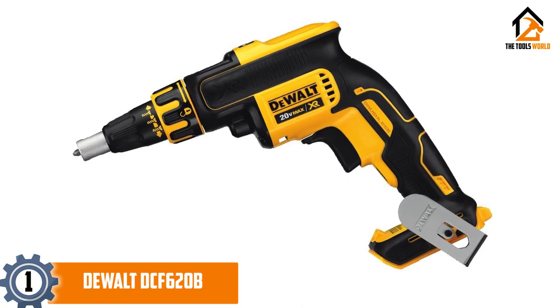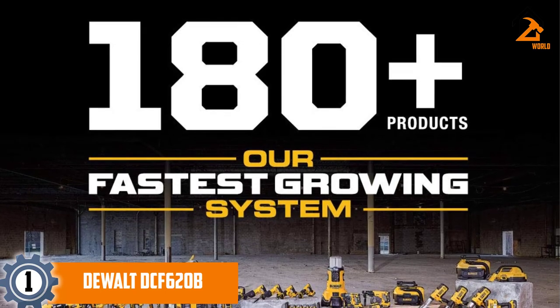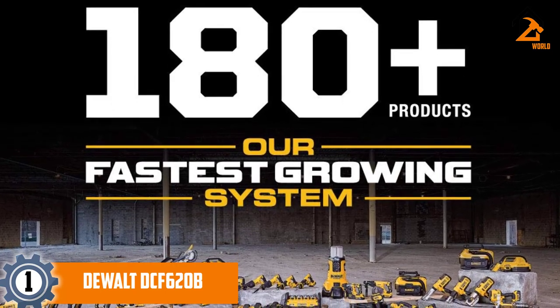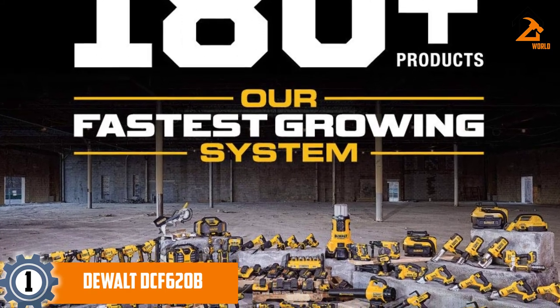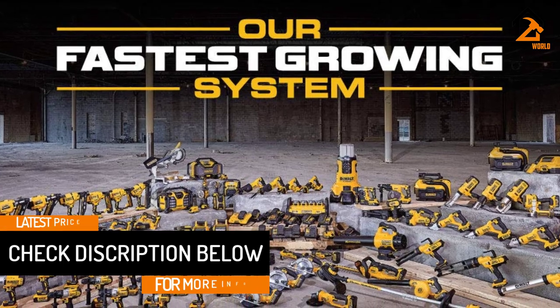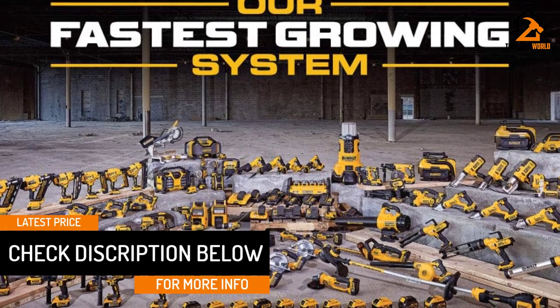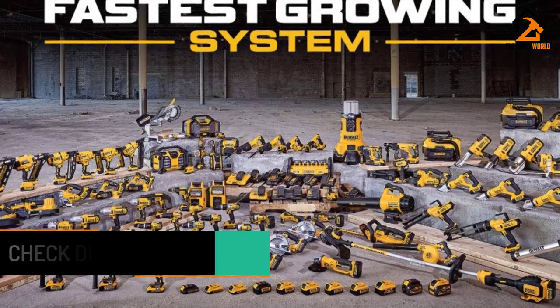Combined with the smooth transitioning gear system, the motor delivers superior performance and optimum run time. It provides up to 4,400 revolutions per minute, which is sufficient torque to drive screws lightning fast, allowing you to accomplish your tasks quickly. The nosepiece located on the front is quite easy to adjust and delivers consistent screw depth throughout once you set it. It also features a locking system that's very responsive and locks on securely.